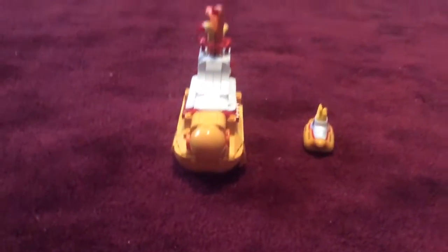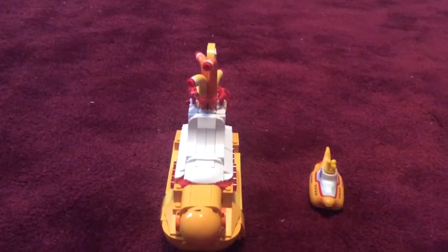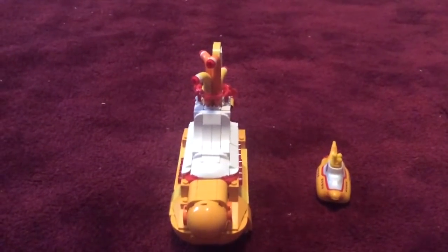Hi there everybody, I'm here with a comparison video between two yellow submarines. These are familiar to you guys — they're obviously from the Beatles. Yellow Submarine is actually a song from Revolver, but there's also a Yellow Submarine film featuring the Beatles. Anyway, this one is a Lego Yellow Submarine and this one is a Hot Wheels Yellow Submarine — it has wheels on it. This one's made of Legos and this one's made of die-cast metal.